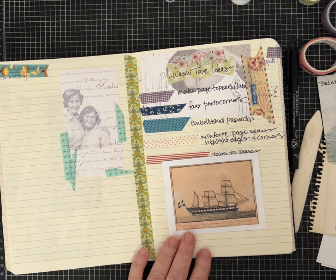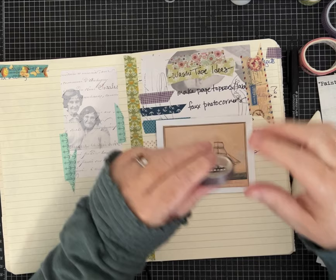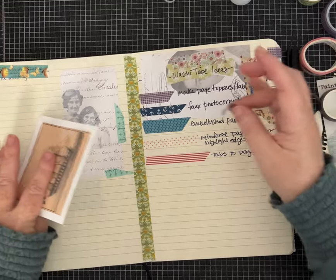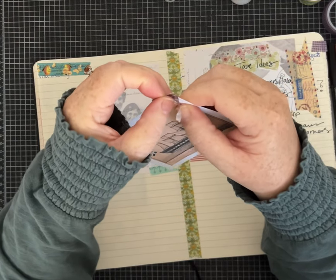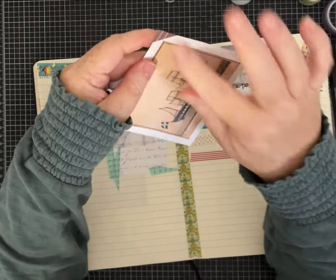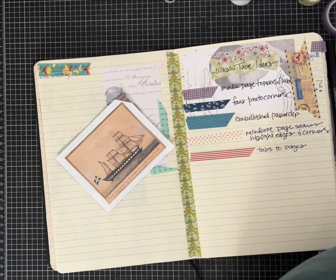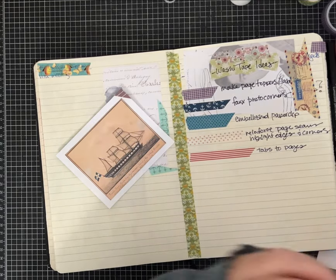Then you can pick any washi tape you're in the mood to use. I don't really like that contrast — let me see, maybe this brown stripe. This will work with any width; just tear off a piece. You want it big enough that you can work with but you don't need a lot. I find it's easy to bring it right as close to the corner as you can of the mat and then wrap it around. I do need a wider washi tape than this one because of how wide I made the margin.